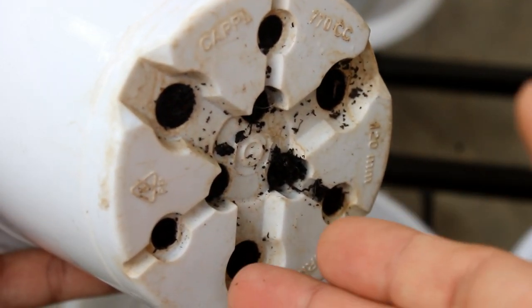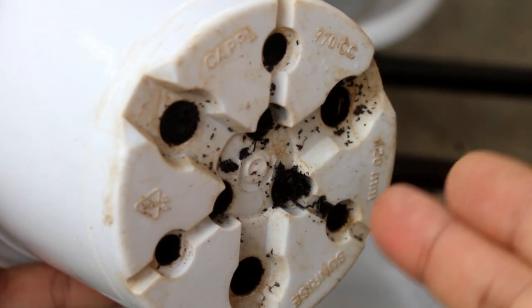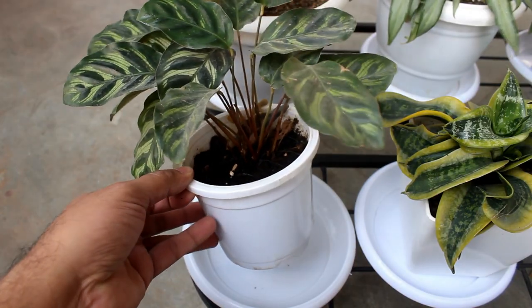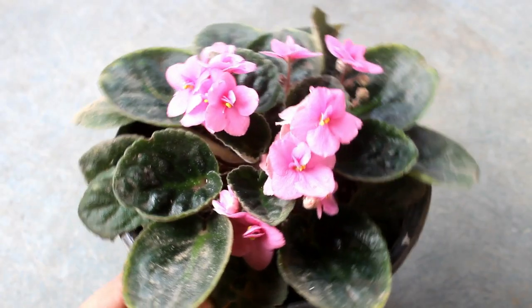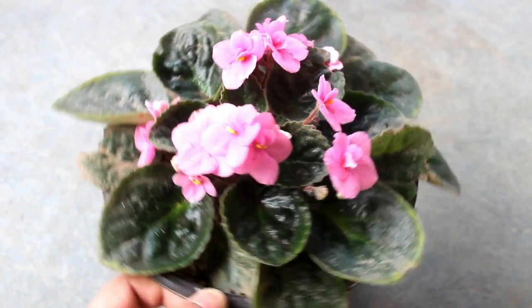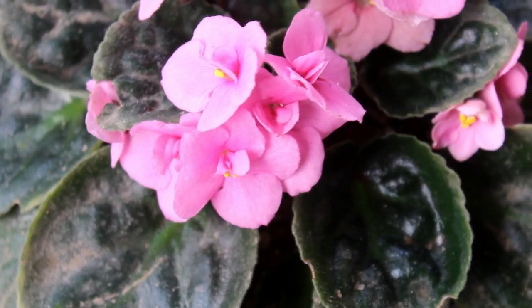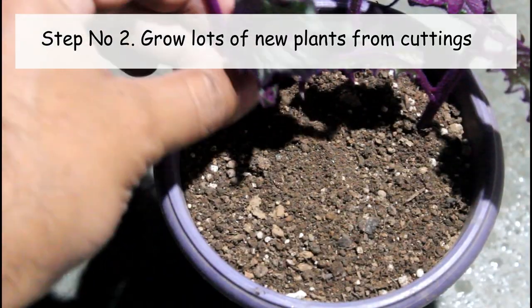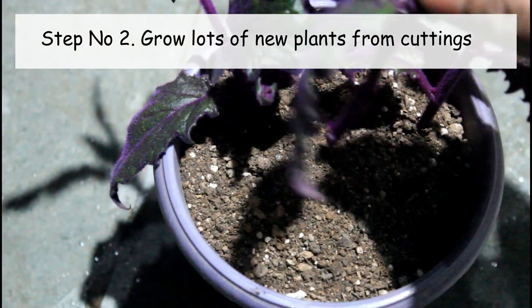Please also note that there are many plants for which it's better to use smaller pots instead of bigger ones. For example, Calatheas or African Violet — they hate bigger pots as the soil is going to hold water for much longer.